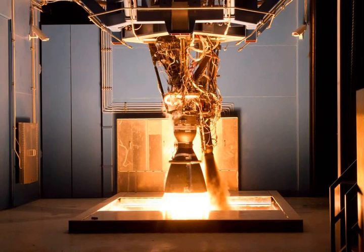The Merlin LOX/RP-1 turbopump used on Merlin engines 1A through 1C was designed and developed by Barber-Nichols. It spins at 36,000 rpm, delivering 10,000 hp.